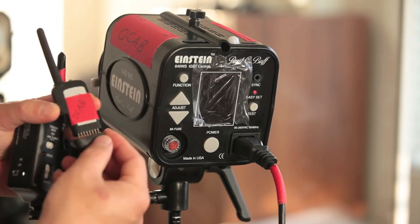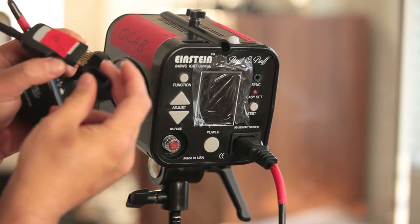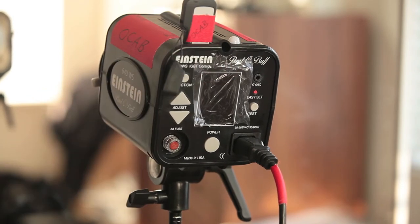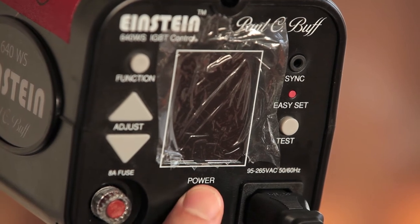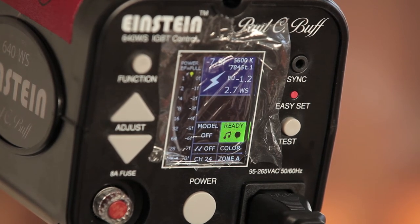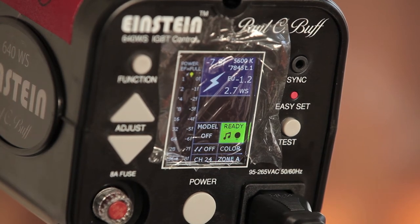Here we have the Power MC2. Just unplug the rubber protector over the pins, drop it directly on top of the Einstein, and plug it in. I'm going to go ahead and power up the Einstein. As you can see, I'm running version 2.6 of the Einstein software, which is currently the most recent firmware update. I believe you do need that version of the firmware to run the Power MC2s.